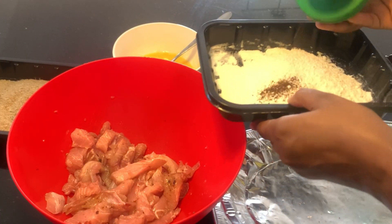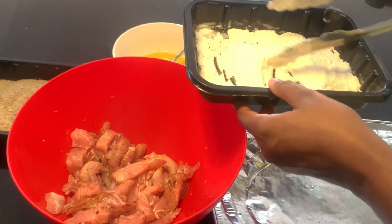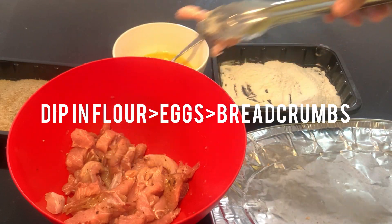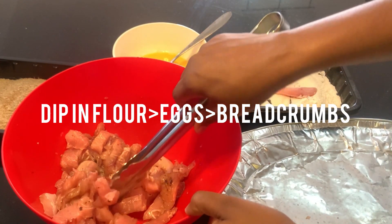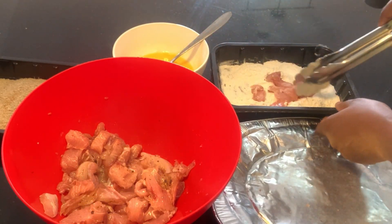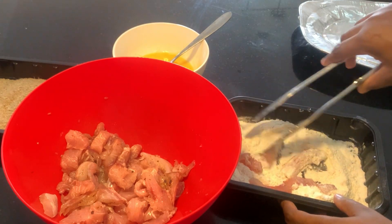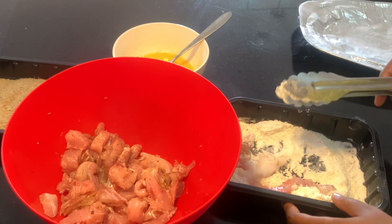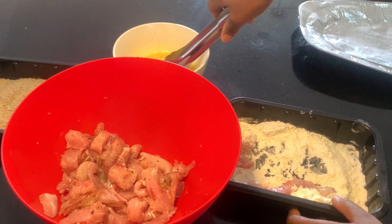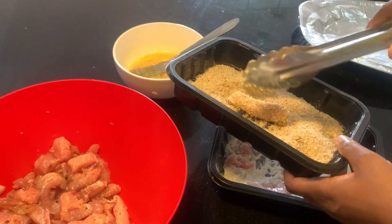When that time is up, it's time to mix everything together. I'm adding a bit of black pepper to the flour as well. Now I'm first going to dip the fish fillet into the flour, then dip into the eggs, and finally coat with the breadcrumbs.